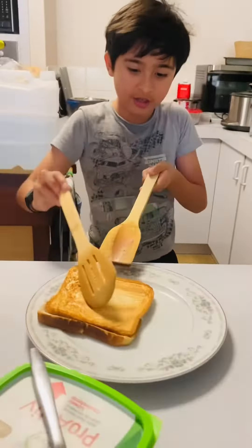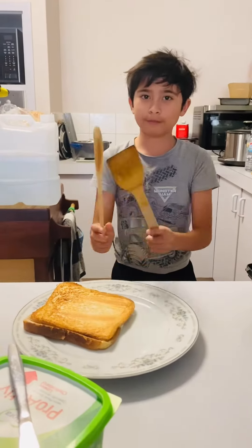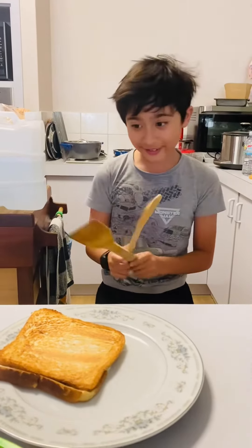You put it on and it's ready to be eaten — but first you have to put butter on top.